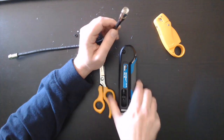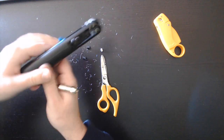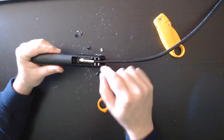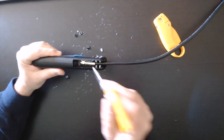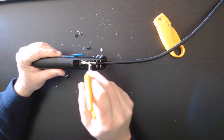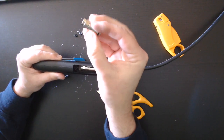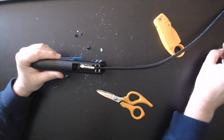Now we take our compression tool, open it up, and slide the connector in. You have to be careful — look at the connector itself and right around in here there should be a space. If there isn't a space, that means it's already been connected. Here's an example of one that has already been connected — there is no space in between. So you have to make sure that there is a space in between before you compress.